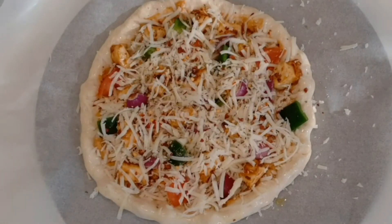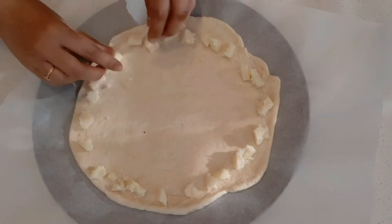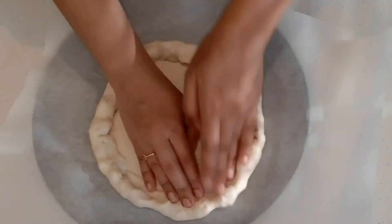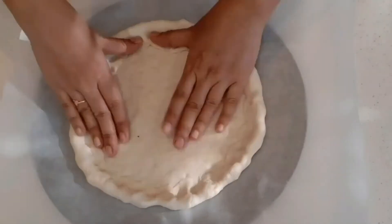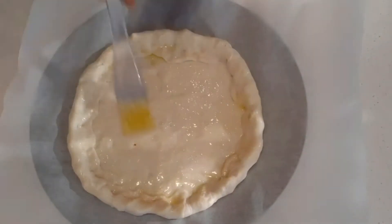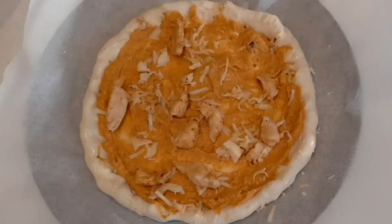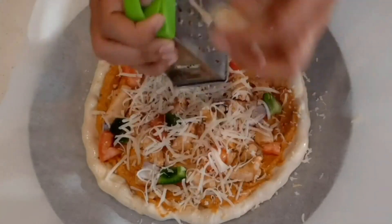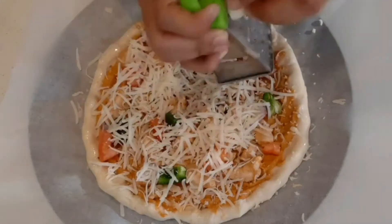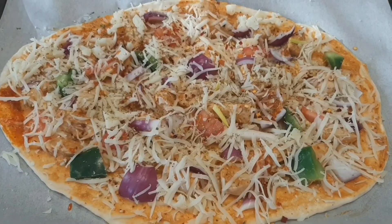The paneer pizza is ready. Follow the same steps for the stuffed chicken pizza. It is very important to press and seal the cheese into the edges. Add vegetables to the chicken pizza. The stuffed chicken pizza is ready.